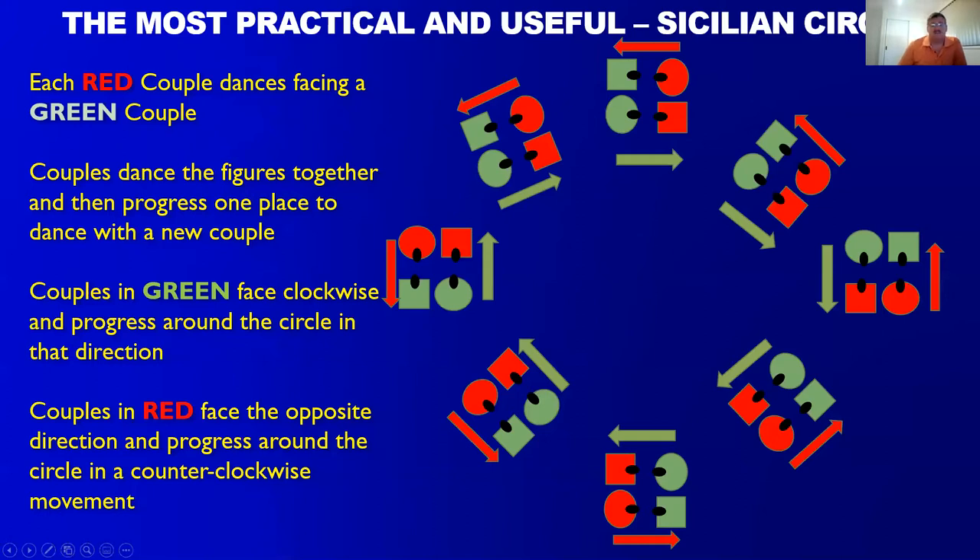The most practical of all alternate formations, in my opinion, is the Sicilian circle. It's essentially a big circle comprised of facing couples of four. In this graphic there are eight pairs of facing couples — that number can be as small as five and as large as you have room for. You can even put one circle inside another if you have the room and the dancers. The beauty is odd or even numbers don't really matter. The principle is simply two-couple dancing, using all known movements and simple techniques of passing and moving past the original facing couple to meet another couple.